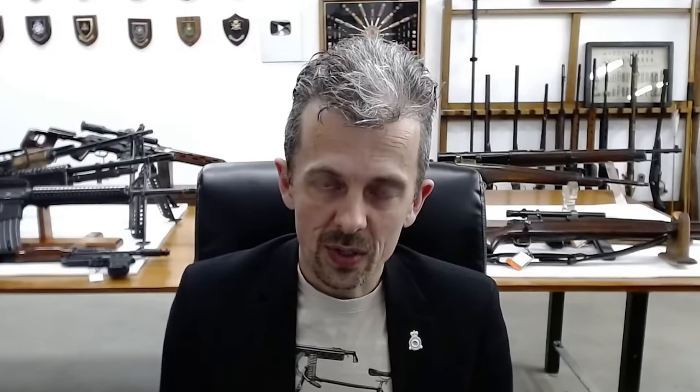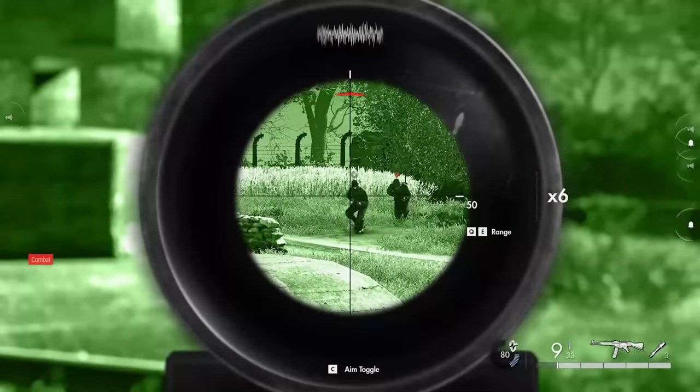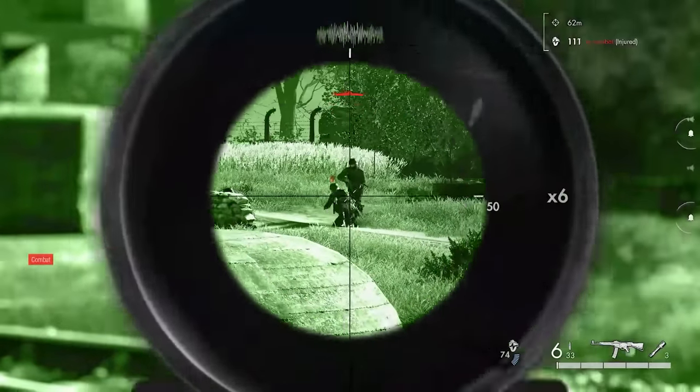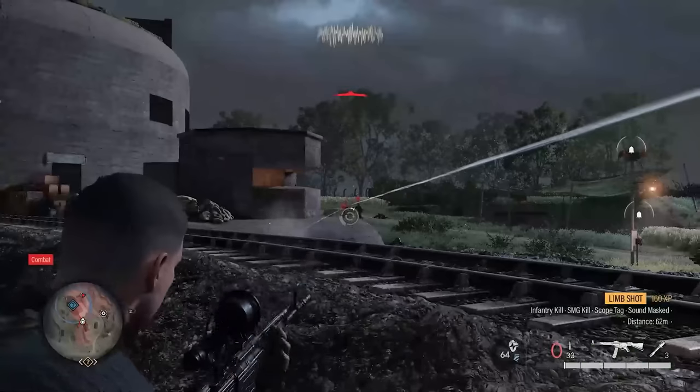We don't have any of these first-generation night sights that we can power up. But my understanding — and I've seen the odd bit of footage — this is far too sharp an image for a first-generation night sight. They were kind of a green blur, and only really any good at maybe 50 yards or so. But the frustration factor for a player of having to deal with that — you just wouldn't bother. You'd probably turn up the brightness on your monitor rather than use it. So it has to be attractive to the player to use.